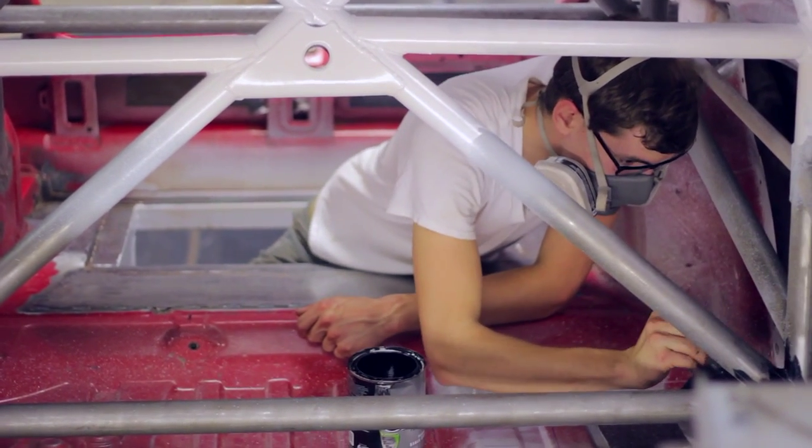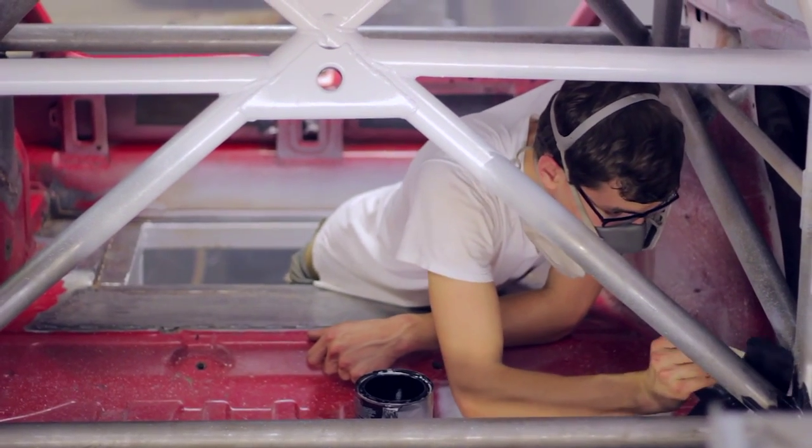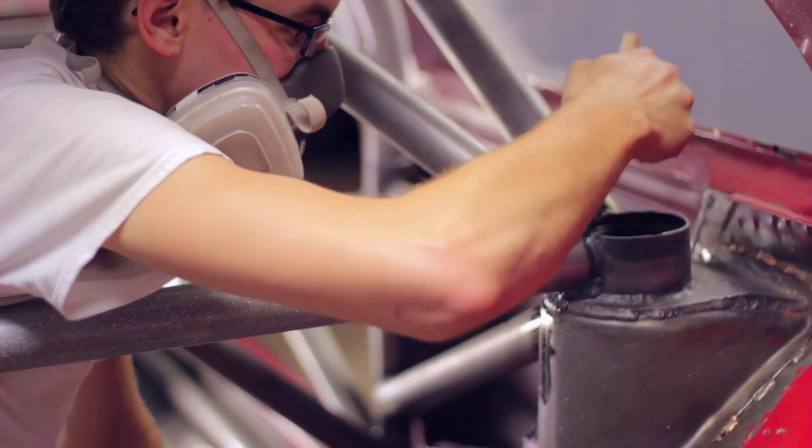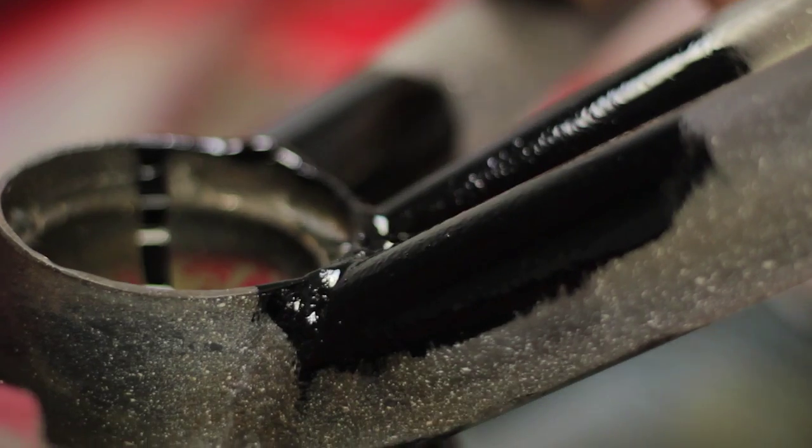Last time we flipped the car over and I started using some of that rust converting black paint — that stuff I was brushing on the engine bay. That actually worked better than expected. Came back this week and it was even tougher than the stuff I had sprayed on. I don't know how well it's going to hold up, but I'm really just hoping I can keep the rust from coming through the shell, through the primer and the top coat.